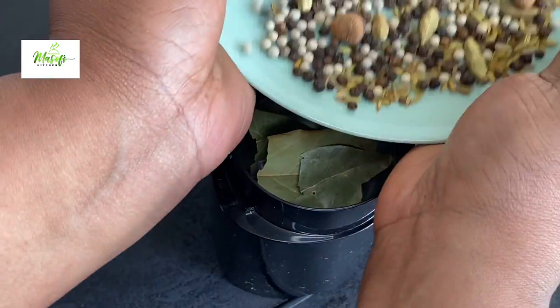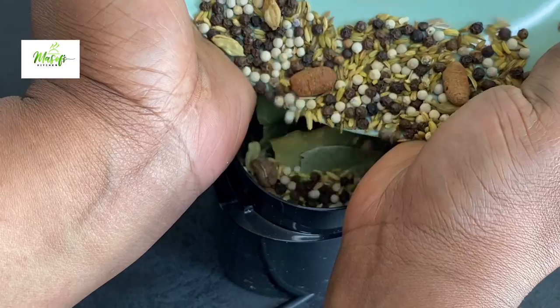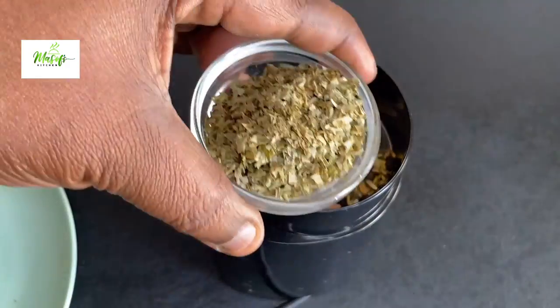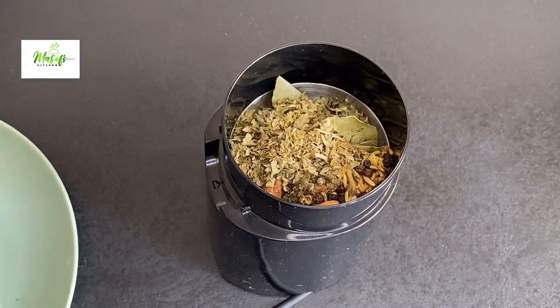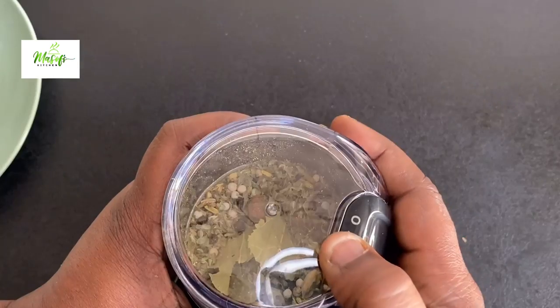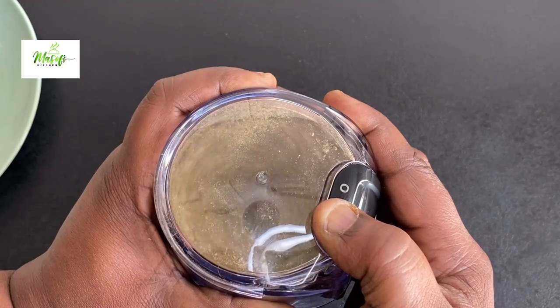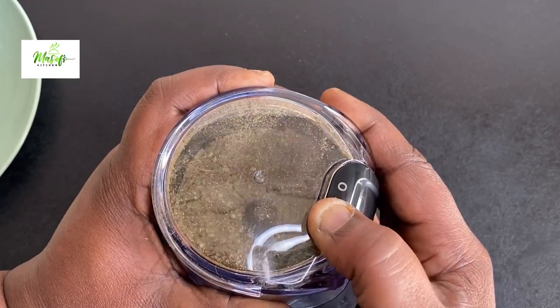As always, I will list all the ingredients in the description box below — do not forget to check it out. I'll add in my basil and then blend this all together until it becomes smooth.